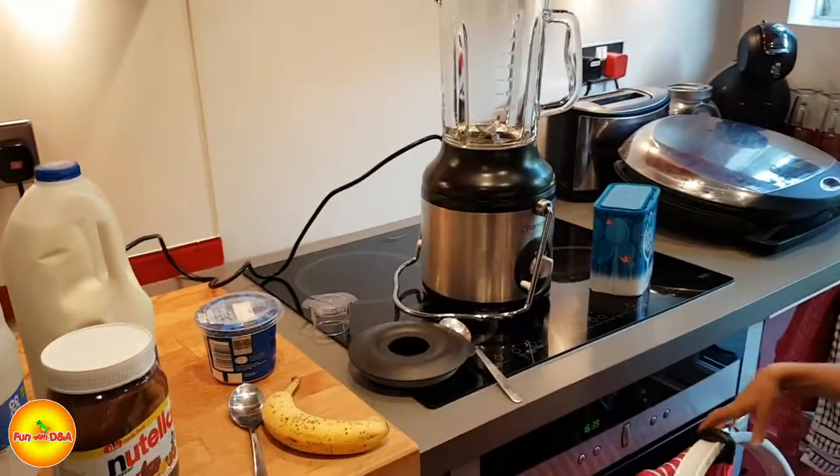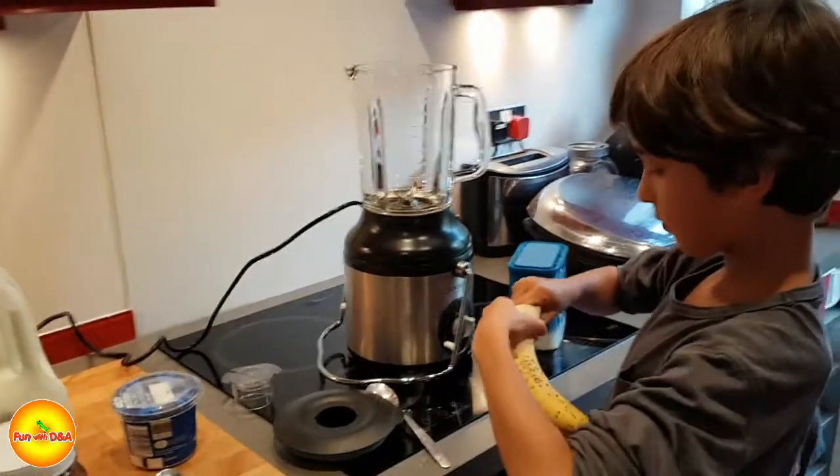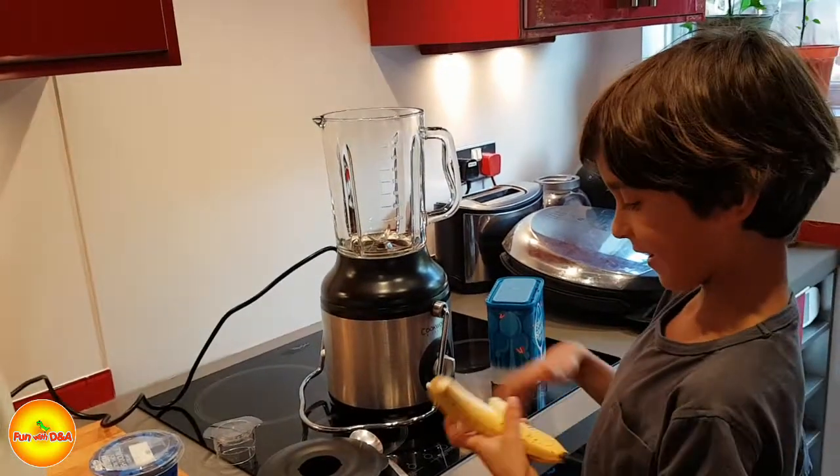Okay, so come on, show us how you're going to make it. Come on, start making it. So you have to tell us what you're doing as well. Peeling the bananas.